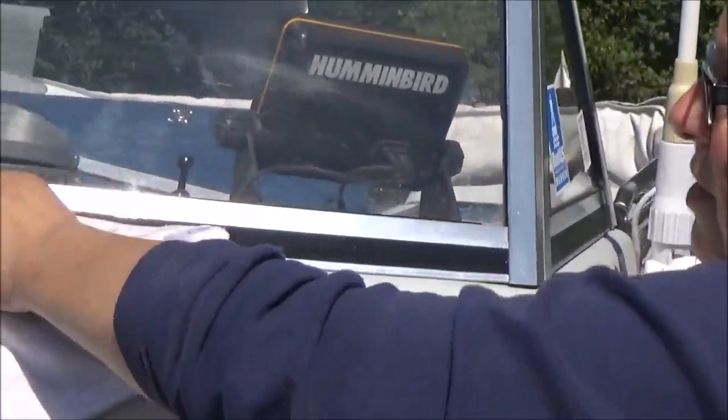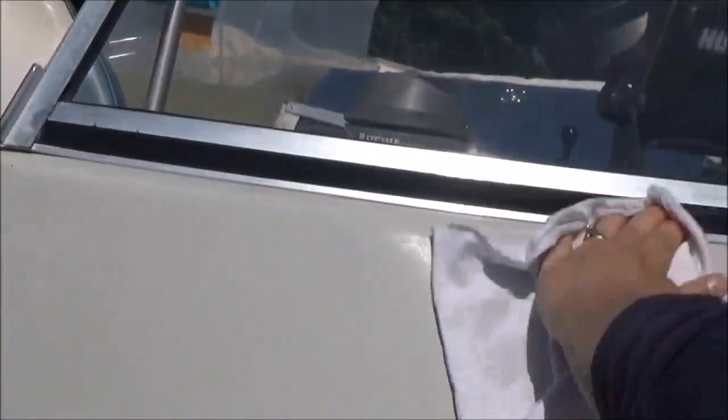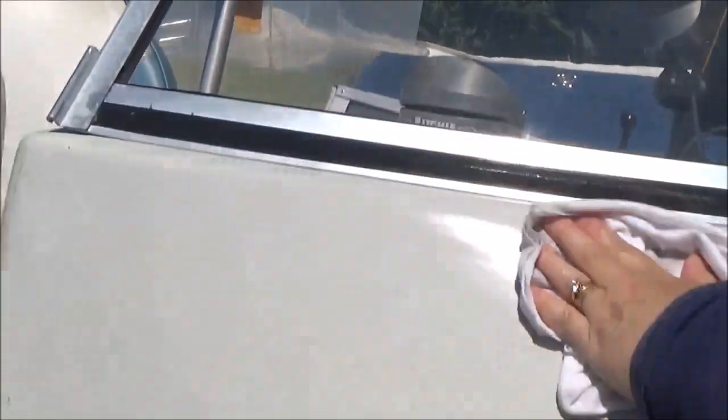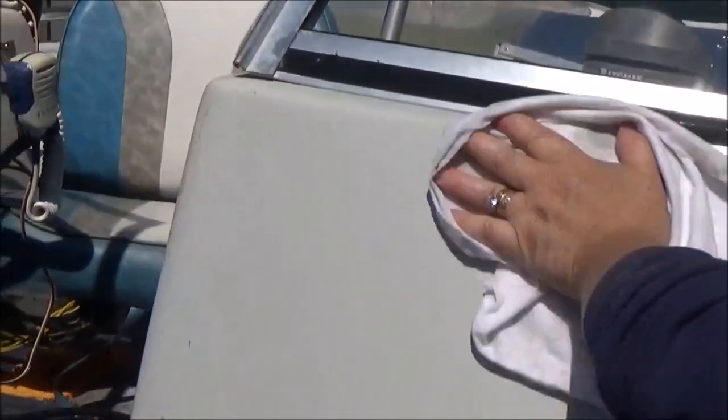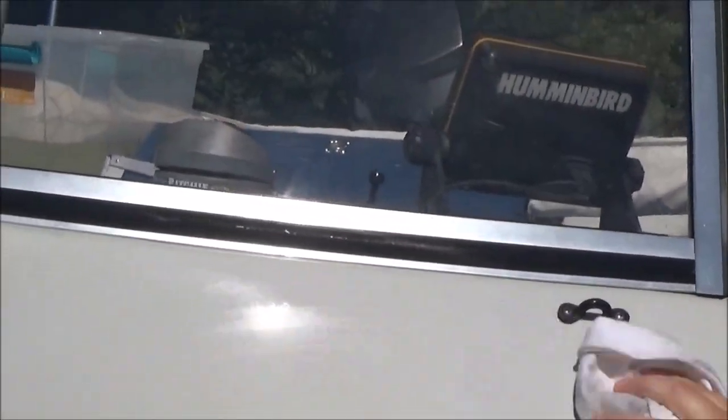Leprechaun Magic doesn't hurt your metal, it won't hurt your rubbers. It has no solvents in it — it's 100% all natural and environment friendly. As you can see, I'm not wearing gloves. And that's it — it's that easy to use.